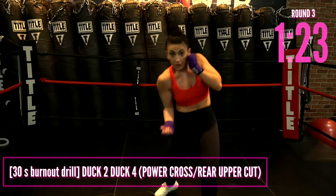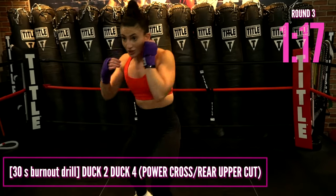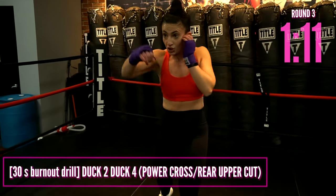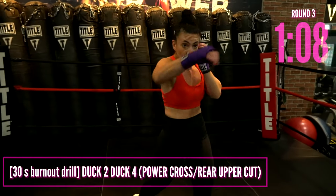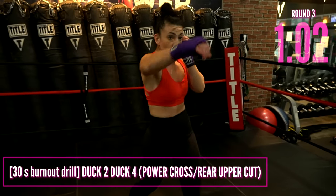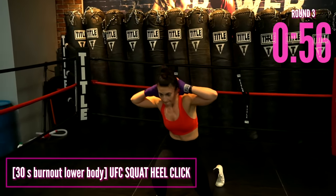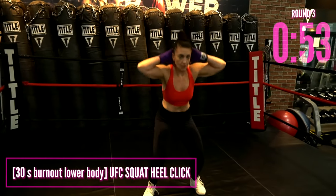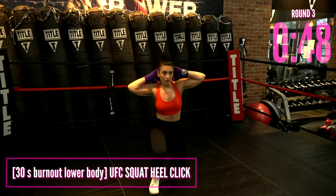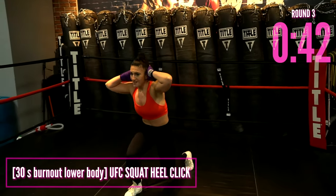I want you to duck to duck four — a power cross and a rear power uppercut — always level changing in between those power punches. Down, up, down, up. We call this the boxer squat — that's the duck. Move your head down, bend your knees, and throw a punch immediately: cross and uppercut. Now right into the legs: take it down to the knees — UFC squat. As soon as you come up, click those heels, give me that plyometric. If you don't want to jump, just go down-down-up-up. If the knees bother you, just give me a regular squat.